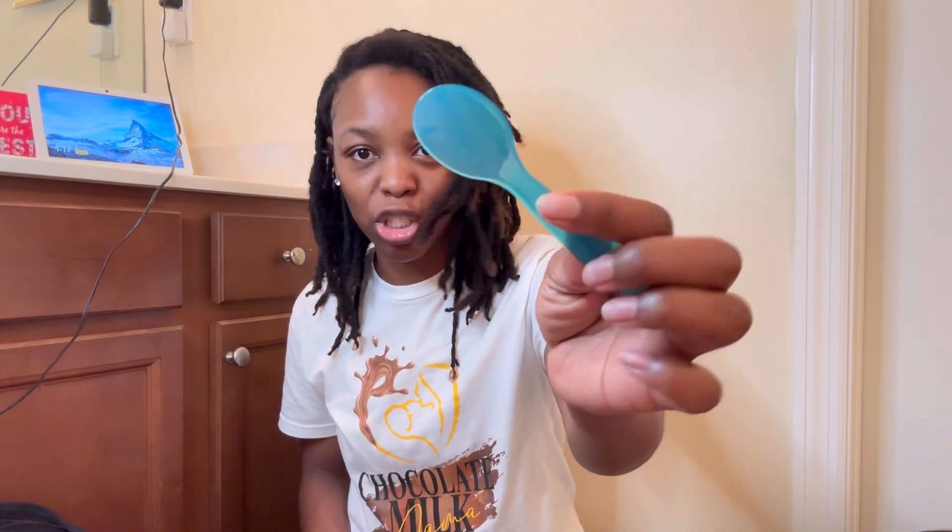So this is a pacifier holder. When Noah was a baby, he was breastfed so he didn't really use the pacifier that often. This was probably a gift but he never used it, so I don't even know why I still have it in the bag — I guess I can toss that. I also have a baby spoon in here.